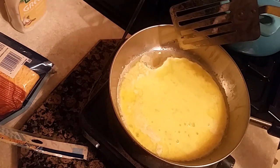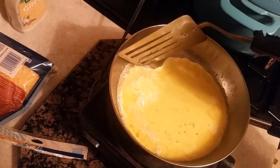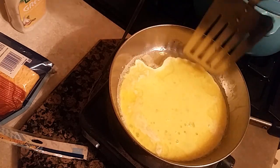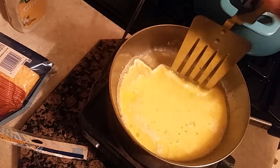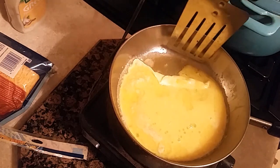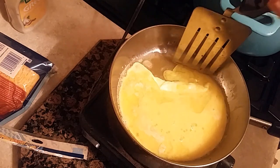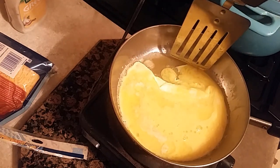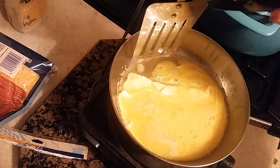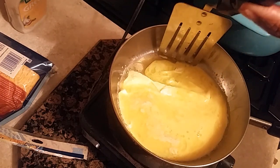What you're doing is letting the edges get done, and then you're pushing back — pushing back like that. Pushing the runny eggs toward the cooked edges so they cook as well. Just push back gently. It takes time. Add your salt and pepper and whatever you like, but just do it gently.